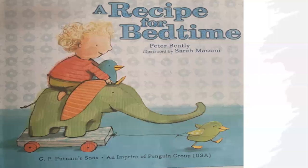A Recipe for Bedtime, Peter Bentley, illustrated by Sarah Massini. G.P. Putnam's Sons, an imprint of Pigeon Group, USA.